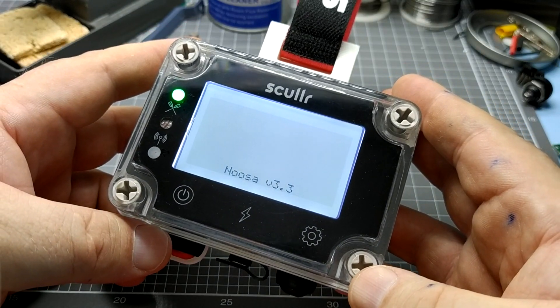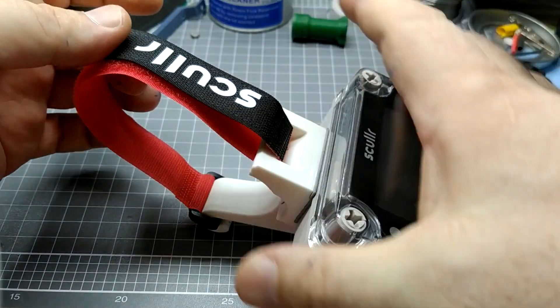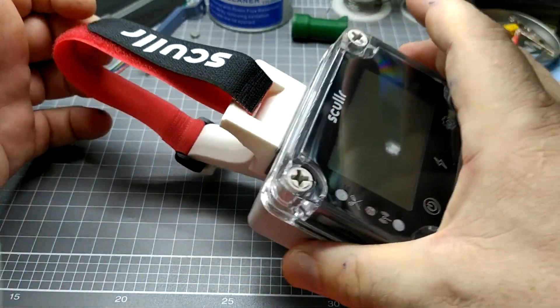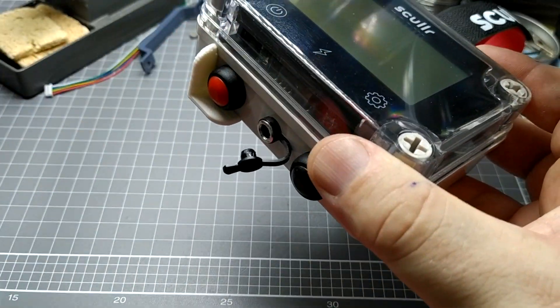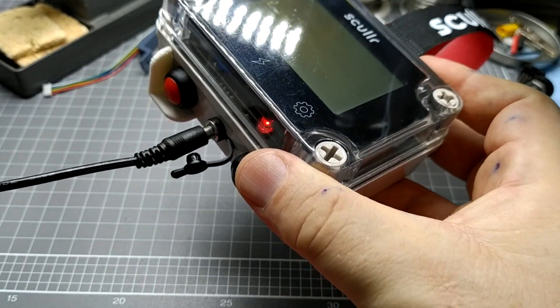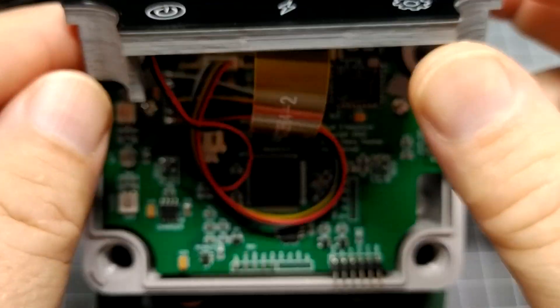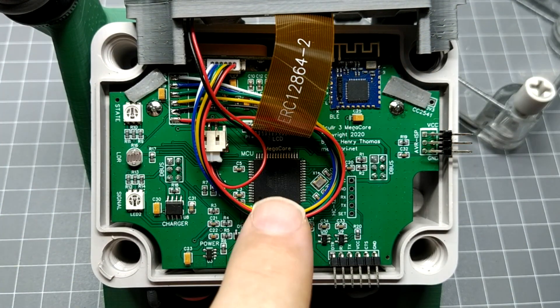In 2021, I'm pleased to announce version 3 of the hardware and firmware. This is the culmination of over a year of development work, informed by consultation with coaches and rowers. To everyone who contributed feedback and ideas, thank you for your ongoing support.